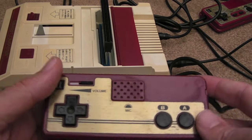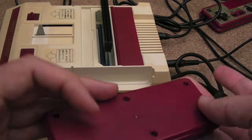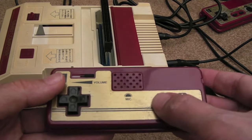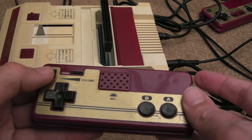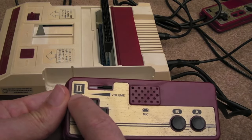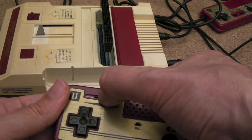The controllers themselves are wired into the back — there's no plug, just a wire coming straight out, which could be a problem if your controllers aren't working. Both do work, they just need cleaning up. The d-pads aren't that great; you press right and you have to press quite hard for it to register. The second controller's face is in good condition and has a volume slider.